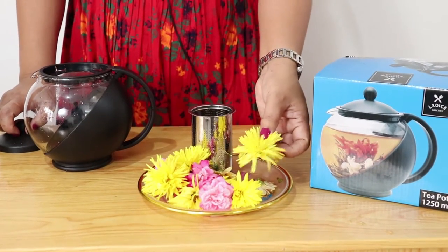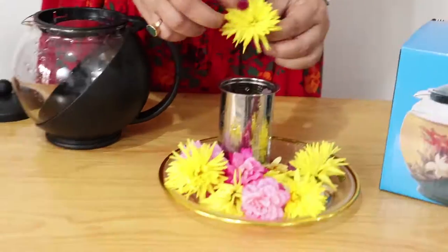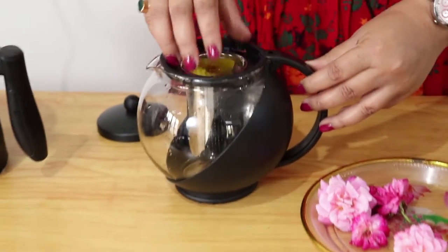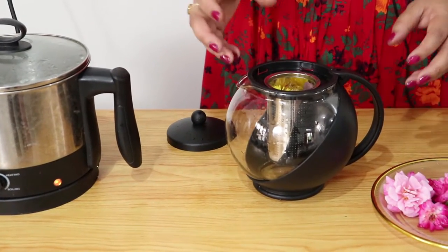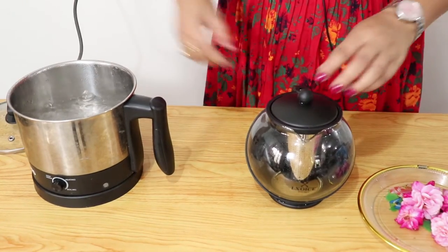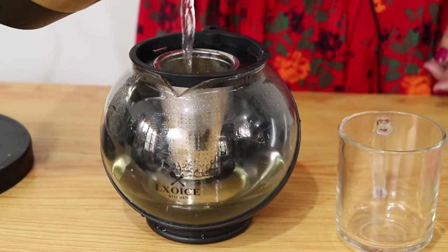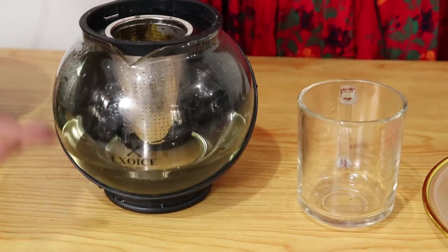Now I will put the chrysanthemum and the gulaq. Then I will put the chrysanthemum in the pan. Now I will put the chrysanthemum on the pan. Then this is very hot.